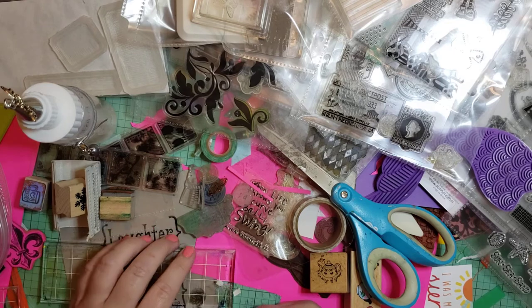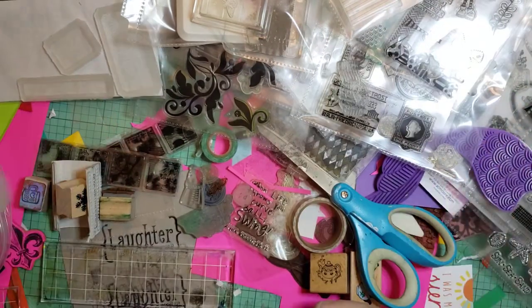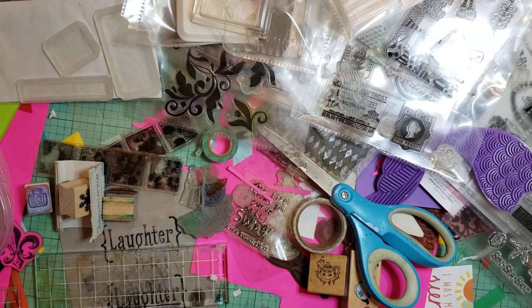I am working on cleaning my craft room, and obviously, as you can see today, I'm working on stamps. And with my stamps, I did a thing, and I thought I would show you.